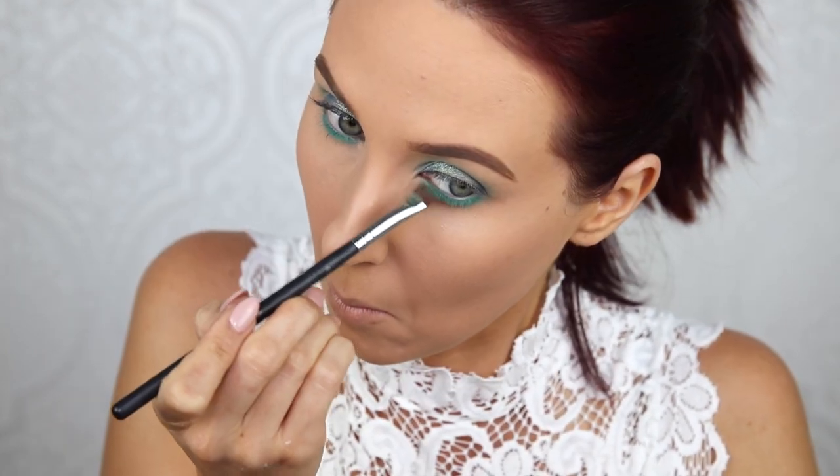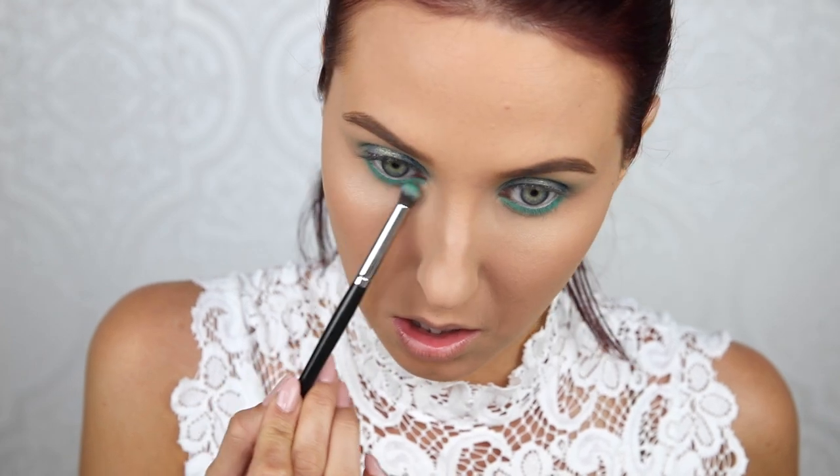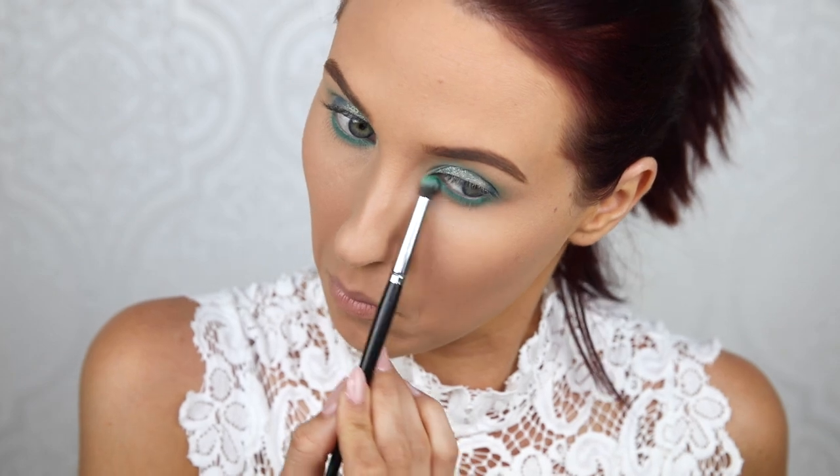If you're intimidated by this overall look, you can just put Dragonfly on your lower lash line as a pop of color and just do no shadow on top with just some winged liner — it would look really, really beautiful for spring and summer. So I'm just blending that out with no additional product on my brush, just running over it to make sure that it's not harsh or super intense.